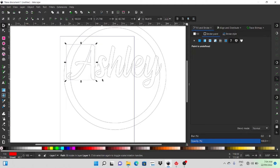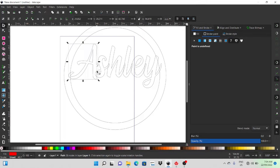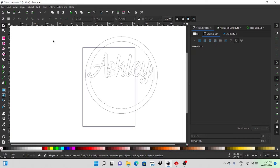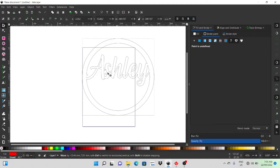I'm going to select the name, ungroup it, then select the 'A' and slide it over just so it's touching a little bit. Once I get that lined up it's pretty good — doesn't need to be perfect. I'll select the whole name, click Path Combine, and then Path Union — and you'll see that the name is then all one path. It's still overlapping on the hoop, but we're also going to combine that as well. Select the two objects — the hoop and the name — then go Path and Union, and now the name is actually part of that round hoop.